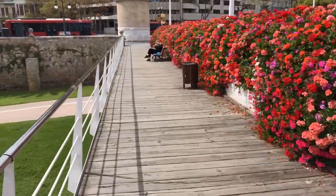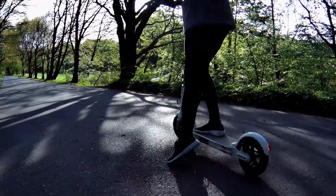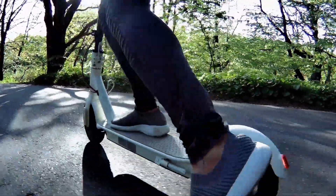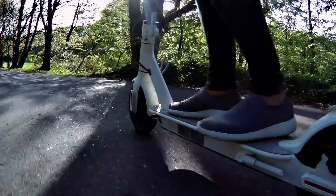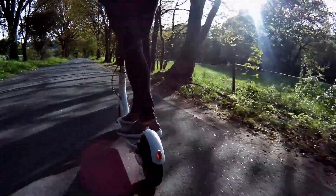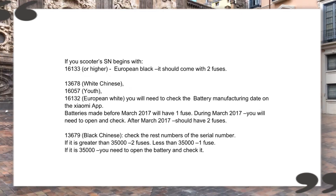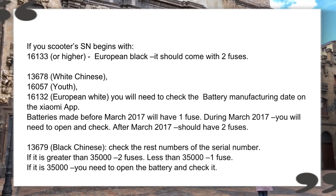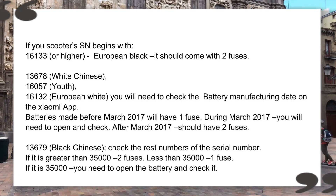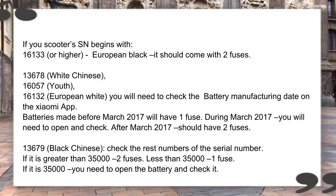Things you will need. First, you will need an Android device with internet, and you will need a fully charged Xiaomi M365 scooter that has a battery management system, also known as BMS, with two fuses. There is a theoretical way to determine if you have one or two fuses, and there is a practical one. I will write down the theoretical way in the description under the video, and there are also other YouTubers who made videos about that.